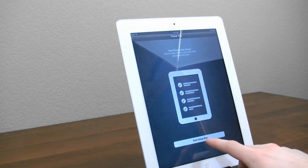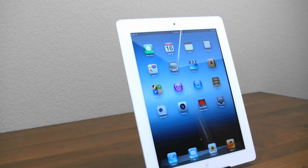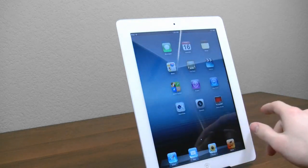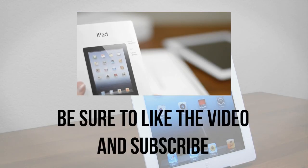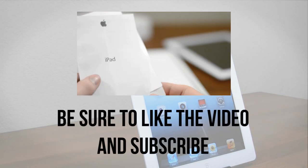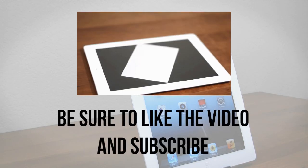Alright, so we're all done here — we're all set up. Go ahead and click Start Using iPad, and we're here. You can start swiping through your home screens, using your apps, and all that great stuff. If you're interested in seeing more videos on the new iPad, be sure to hit up this playlist. And if you enjoyed this video, definitely be sure to give it a thumbs up.